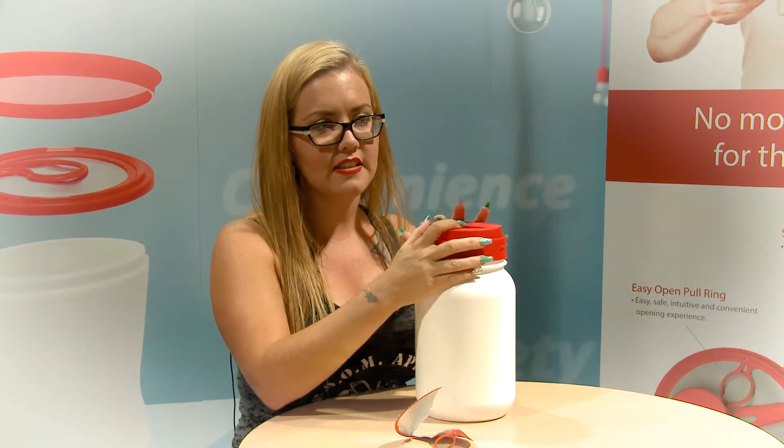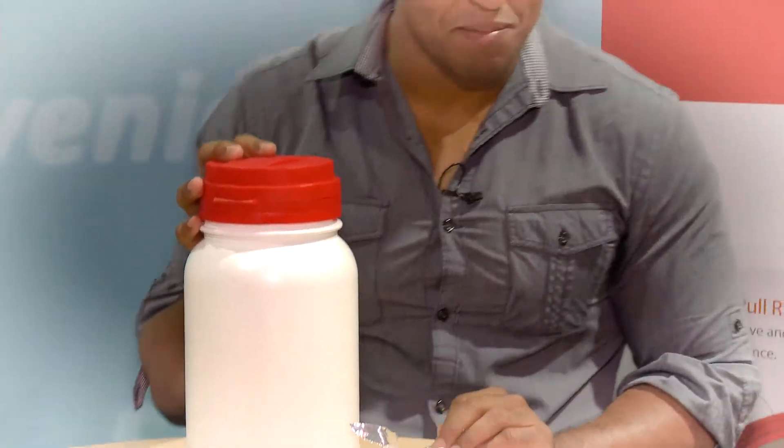I prefer this one just because it's easier to get into. You're not digging around in protein powder getting it all over your hands. The scoop's always gonna be right on top so you don't have to keep digging into it. And it still has the freshness. I know a lot of us have been wanting something like that.